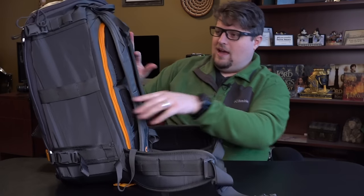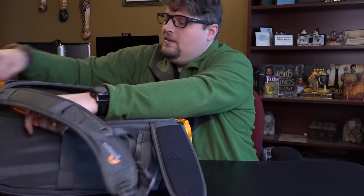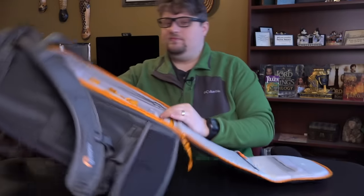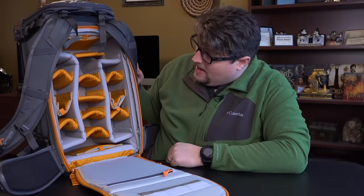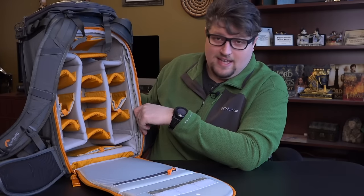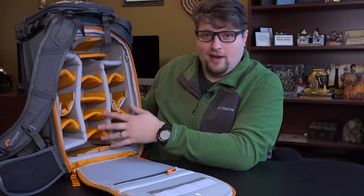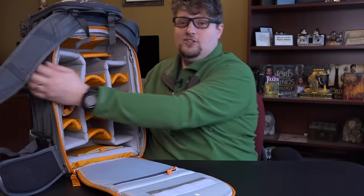Let's go ahead and get into the bag and see how big the gear compartment is — because it's big. I think you're going to be amazed at how much it can hold. The back compartment pretty much takes up the whole real estate of the bag. I was able to pack my Nikon D810, two Nikkor lenses, my Fujifilm X-T2, three Fujifilm lenses, filters, my lapel microphone kit, and a bunch of my GoPro gear. It can hold a lot of stuff — it's a very large camera compartment.